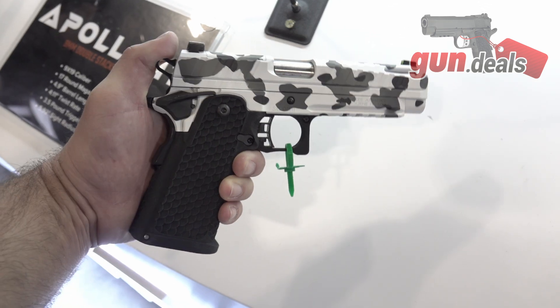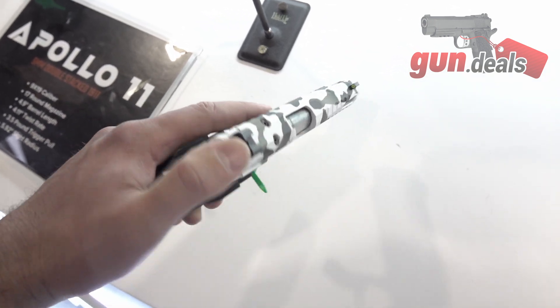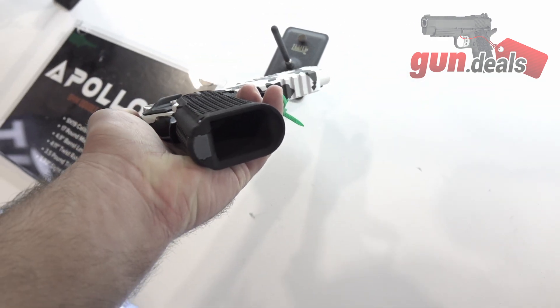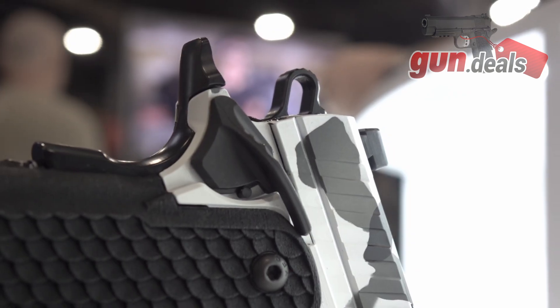Are there price differences or feature differences between the three models? At the moment, no. There will be no price difference on all three models. Down the road, we will possibly be doing some accessories with it. But right now, they're all going to be priced at $979.